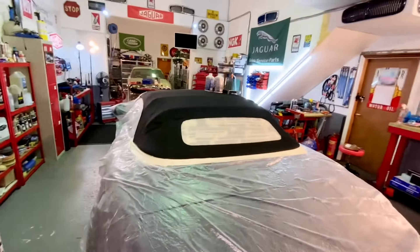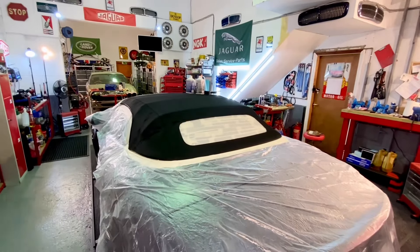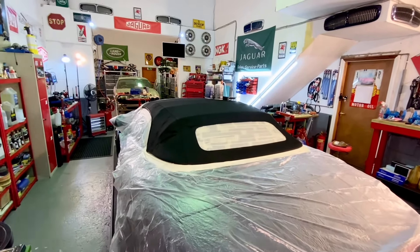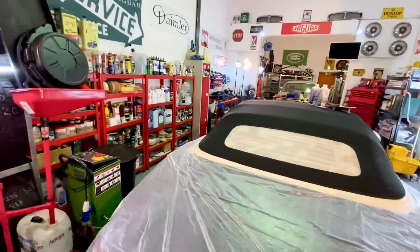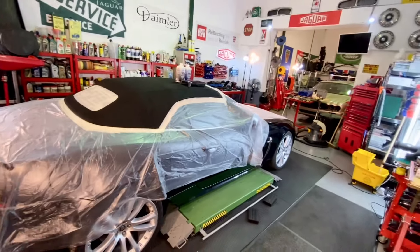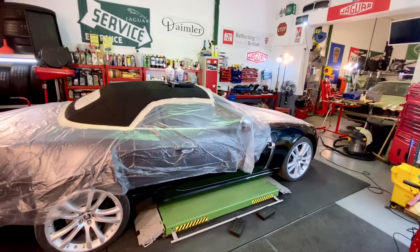Right, without further ado we're going to get on and put some of this dye on, and then we'll be back shortly to show you what it looks like once the dye is on. Then we'll do another clip to show you the waterproofing agent, and after that we'll show you the car fully demasked. We may also do another video of us machine polishing the car, as that'll be the next job.